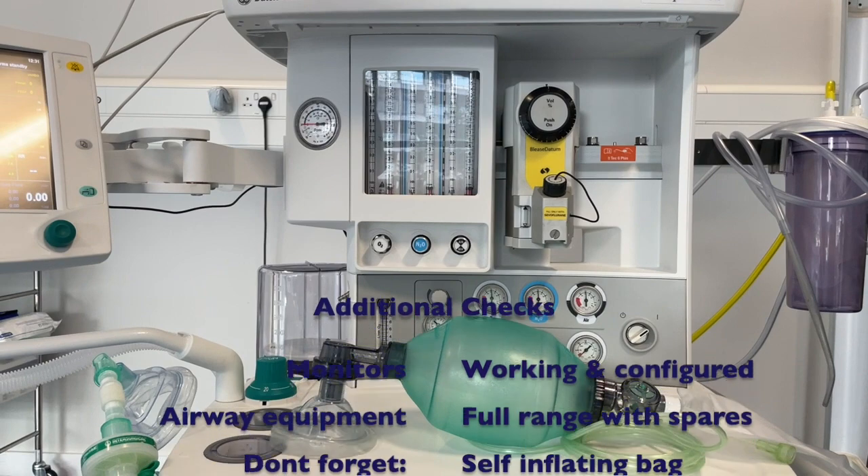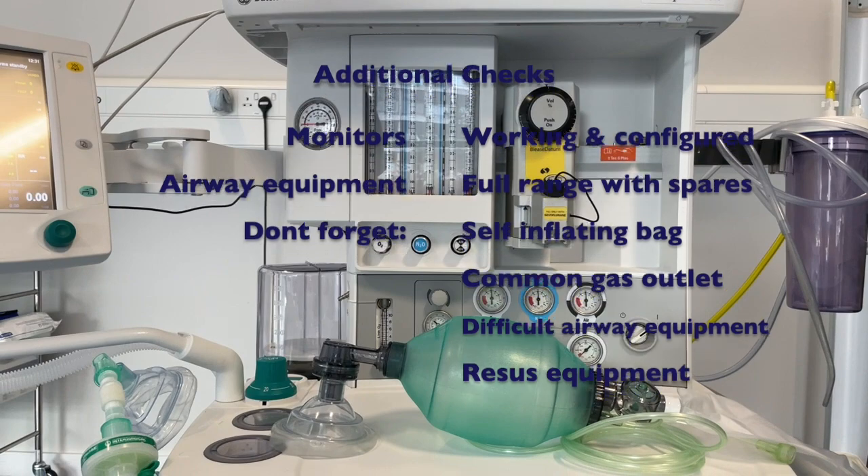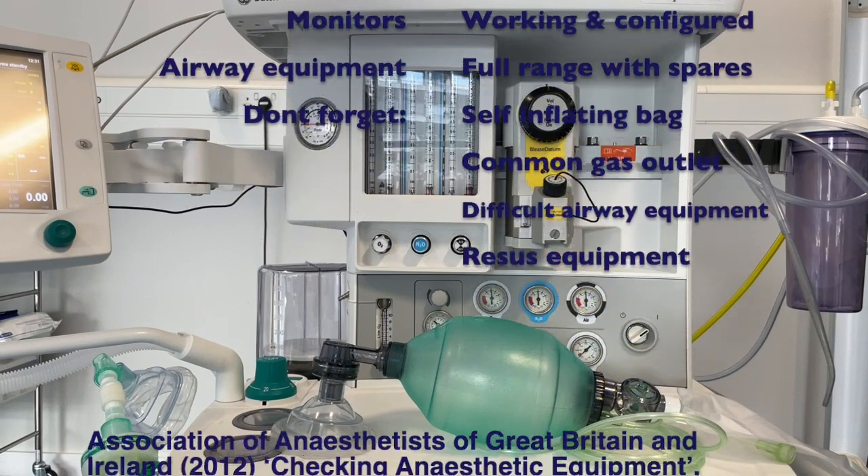That brings us to the end of our anaesthetic machine checklist. But don't forget the other pieces of anaesthetic equipment that need to be checked before you start your list.